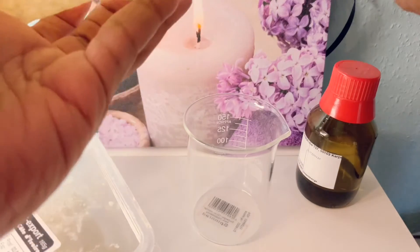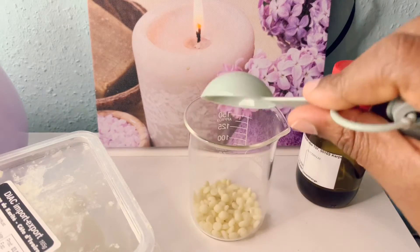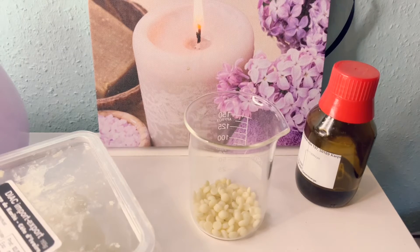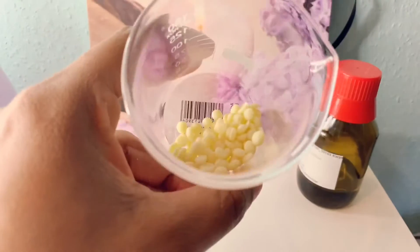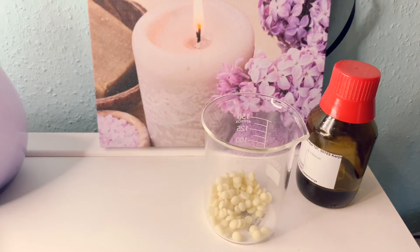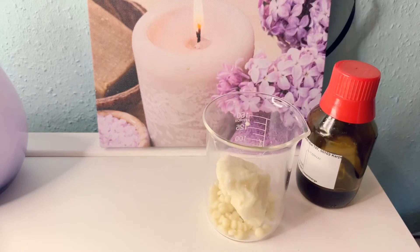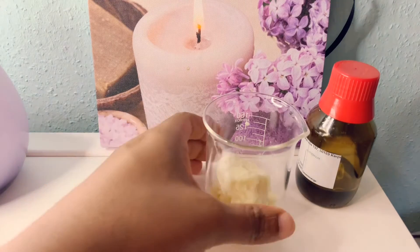So what I'm doing now is putting my cocoa butter. I've put a spoon of it. There are different kinds of cocoa butter; these ones are like little tablets. I love them because they are very easy to melt. Now I'm going to put my shea butter in as well.